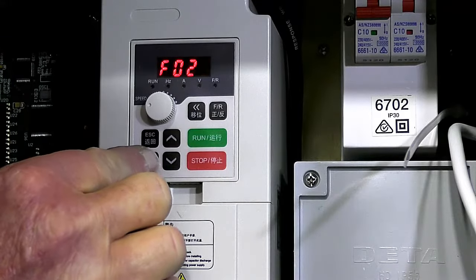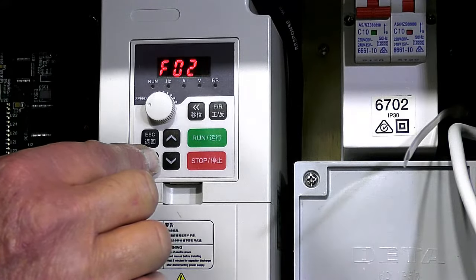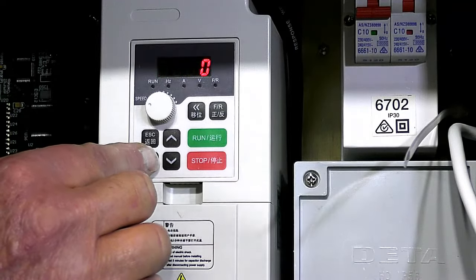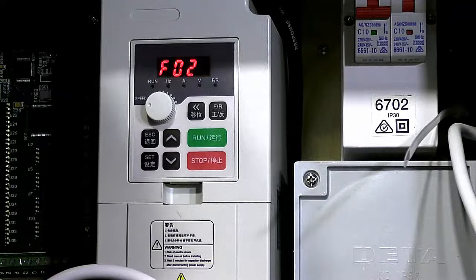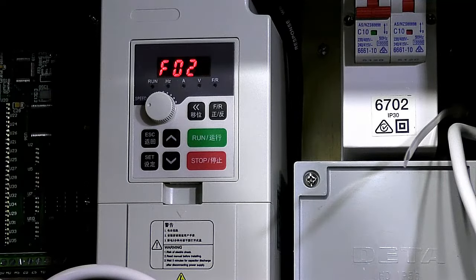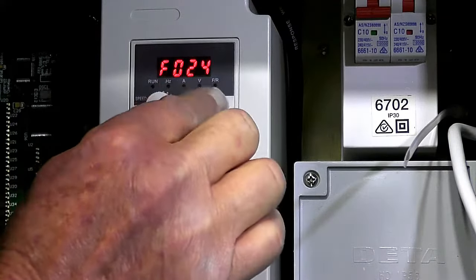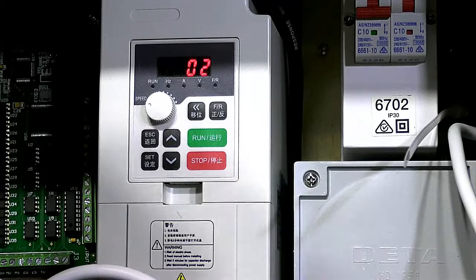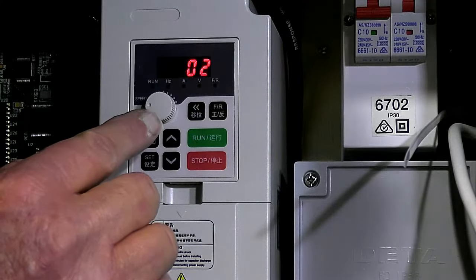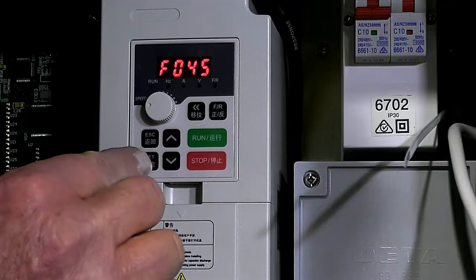Stop key value — that's OK, factory setting. Registries 25 and 26 are also factory settings at 0, correct. Going all the way up to registry 44: enter, and that should be 2 — there are two poles in the motor, that's correct. It was previously set at 380 volts, so I'm just running through to make sure everything else is OK.